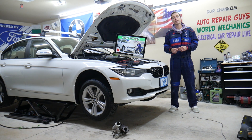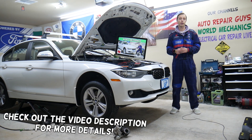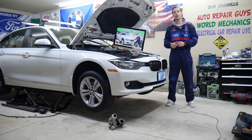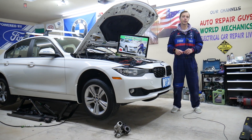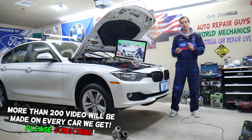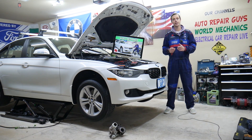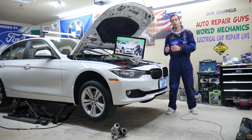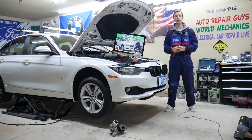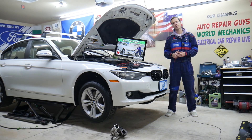Hey guys, welcome back to World Mechanics. Thank you for watching and subscribing to the channel. Today's video will be super helpful for anyone with a BMW 3 Series generation F30 or F31 — that's the BMW 3 Series from 2013 to 2019. If you have one of those, you need to find where the relay for the ECU, ECM, also known as PCM or DME — the engine computer — is located. We'll explain where to find it, where to buy cheap fuses, parts, and tools at a good price with quick shipping, and why it's important to test fuses and relays.